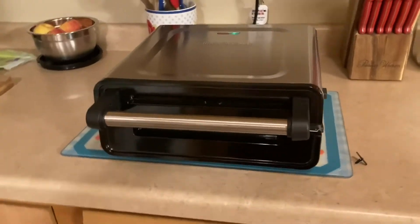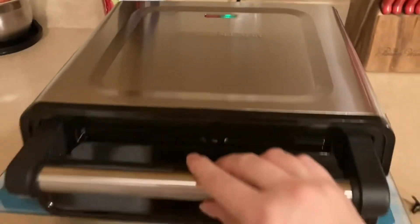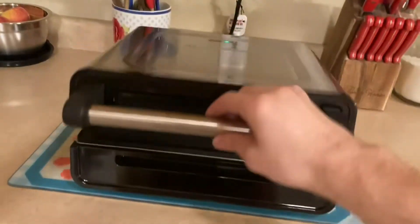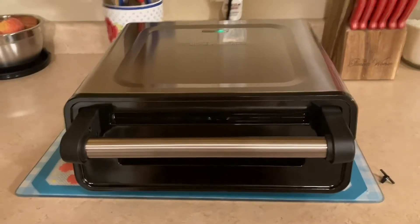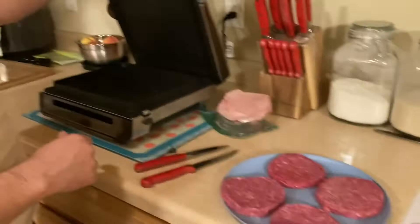My honey decided to go out and surprise me with my first ever George Foreman grill. Tonight on the cooking list is burgers! Alright, here we go. First burgers on the grill.